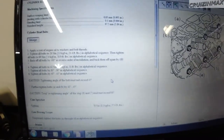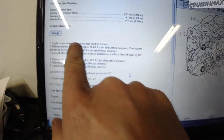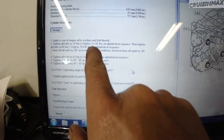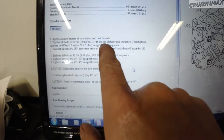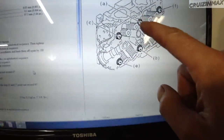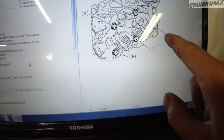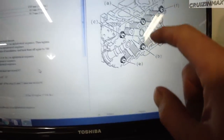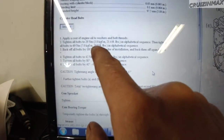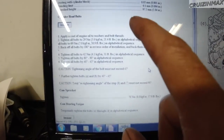Alright, following this procedure: we did the oil thing on the threads. Tighten all bolts to 21.4 in alphabetical sequence, which is A, B, C, D, E, F. And then to 50.9, same alphabetical sequence A through F.